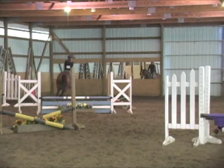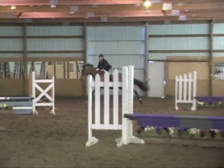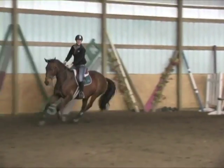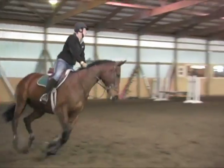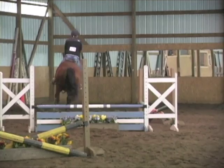Teal out of the corner. Bending to the tan in four or five. Sit back. Good. Kick. Good. Get her together. Blue. Sit back. Sit your butt. Purple line.